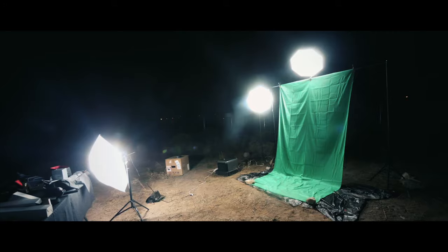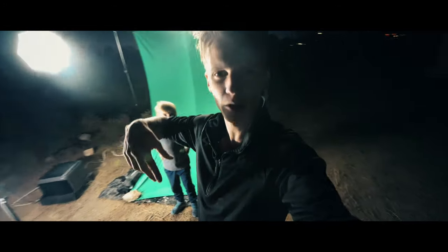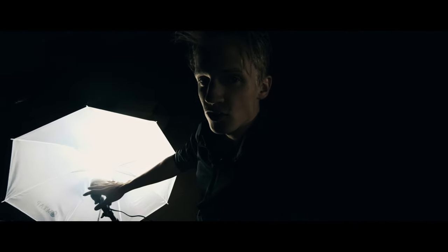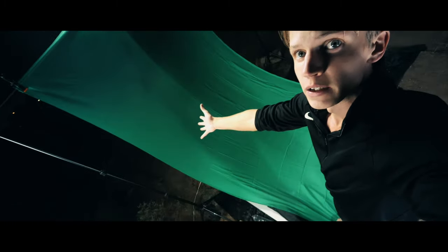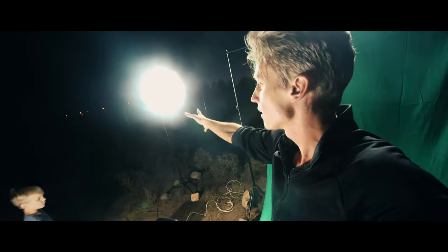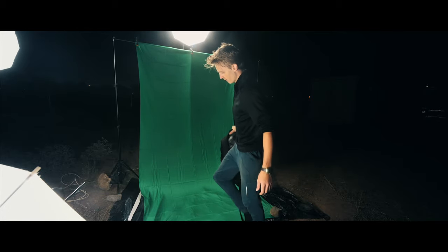It is much darker now. Green screen is up. Seth, my brother, and Elisha, my brother who was here, they've been helping me out with the setup. This umbrella adds just a slight reflection to the green screen. And then I have a backlit overhead light and a backlit side light right there.